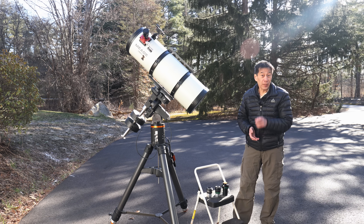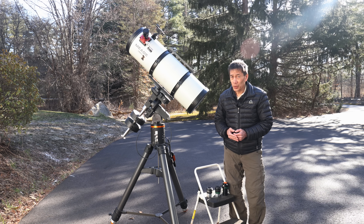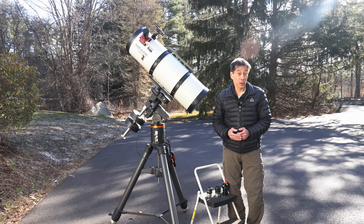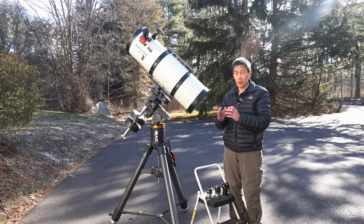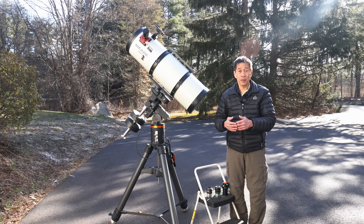Now this is on my CGE mount, and if you follow this channel, you know I've had a lot of trouble with it. The CGE has a reputation for being one of the least reliable large mounts ever made, and with good reason. One of the major problems it has is this runaway mount feature where at random times it'll just start running by itself and never stops.